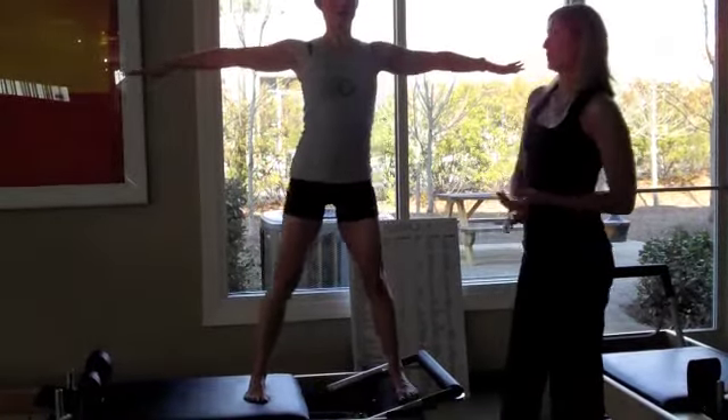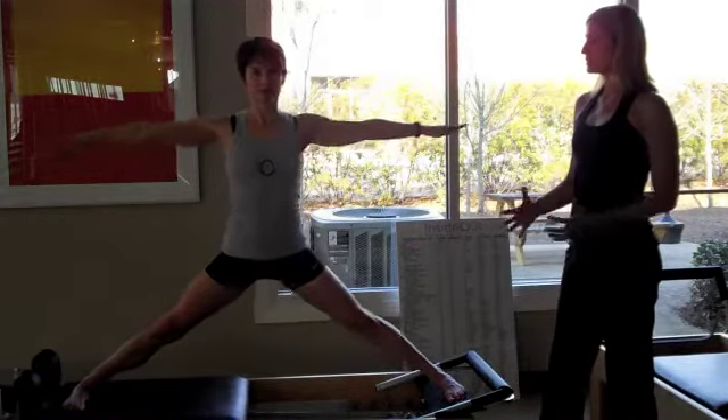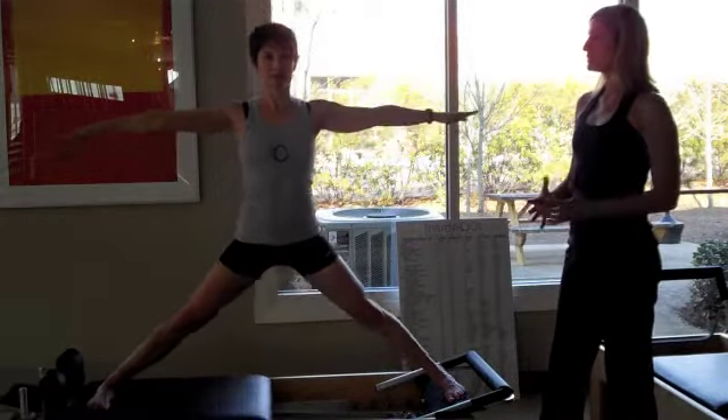By just changing the position of the foot farther out and dropping the spring down to a much lighter tension, she can now go farther into more of a split. She has to be able to pull herself back together, which changes the effort from the hip abductors to the hip adductors — the inner thigh muscles — requiring her to really recruit those inner thighs to bring the carriage back in. We also get more of a stretch out of this movement. A lot of Pilates movements incorporate stretching, control, balance, stability, and strengthening all in one exercise.